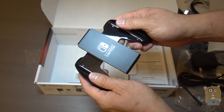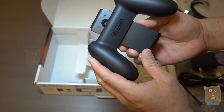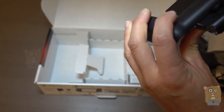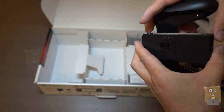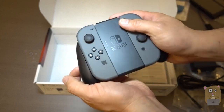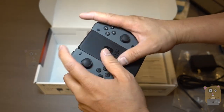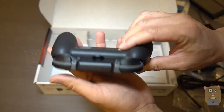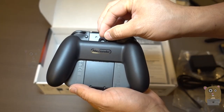Here we have a little grip for it. It looks like you just slide the Joy-Cons on here and snap it in. It's smaller than I expected, and the plastic is pretty slippery. On the back there's a little loop over here.